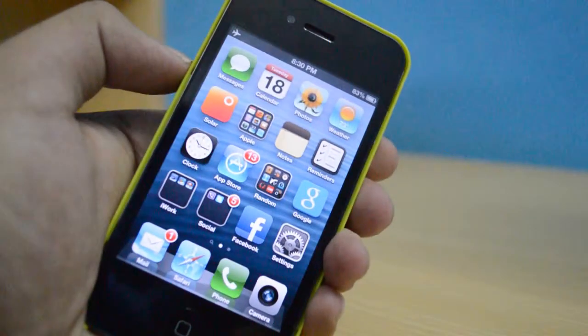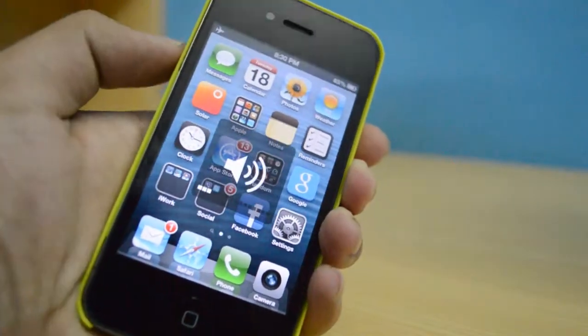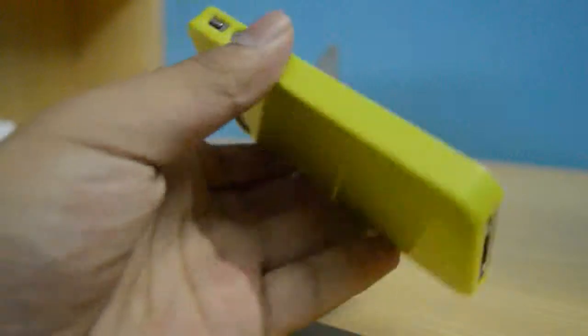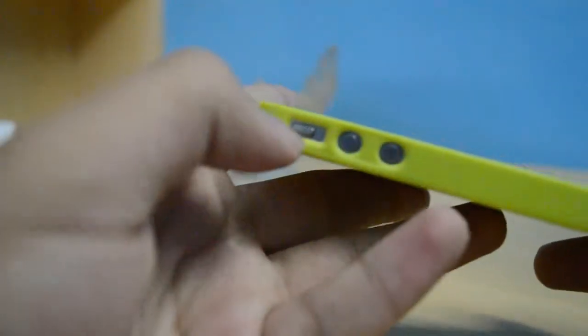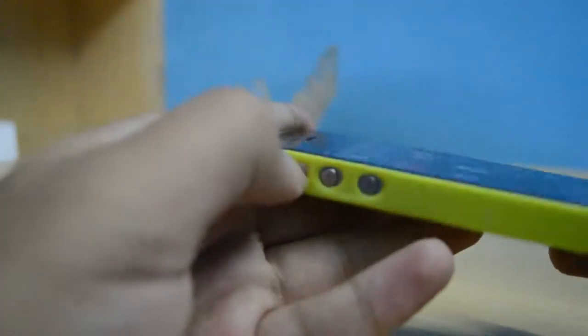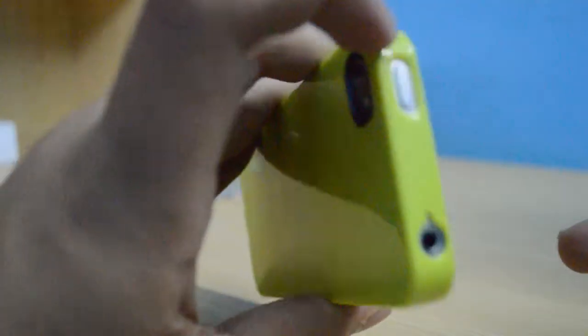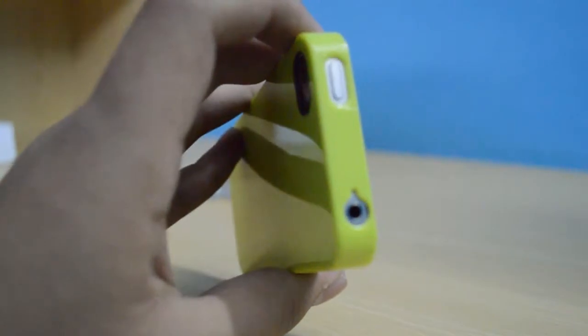I would suggest using the screen shield that comes with the SwitchEasy Nude Case, as that will prevent the screen from scratches. Other than that, the case looks good — it's minimalistic, does not add any bulk or weight, and keeps the phone thin and lightweight.